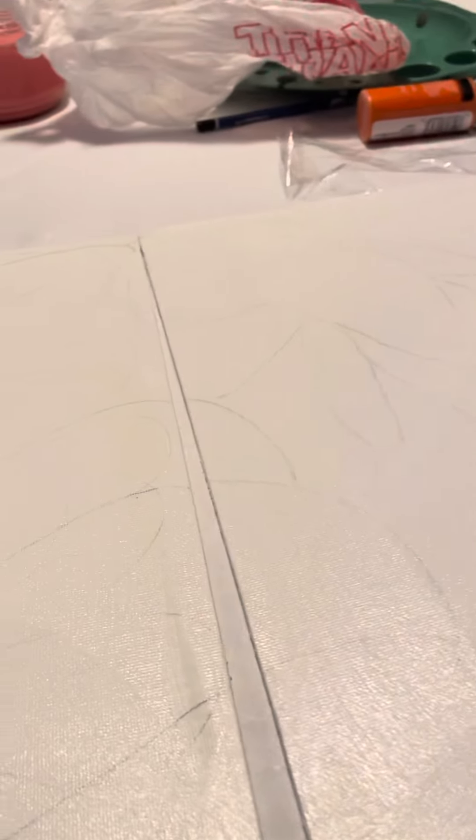You can either put it on an easel or lay it flat. I'm evenly putting it here so it comes out very good. After it dries, I will make another video.